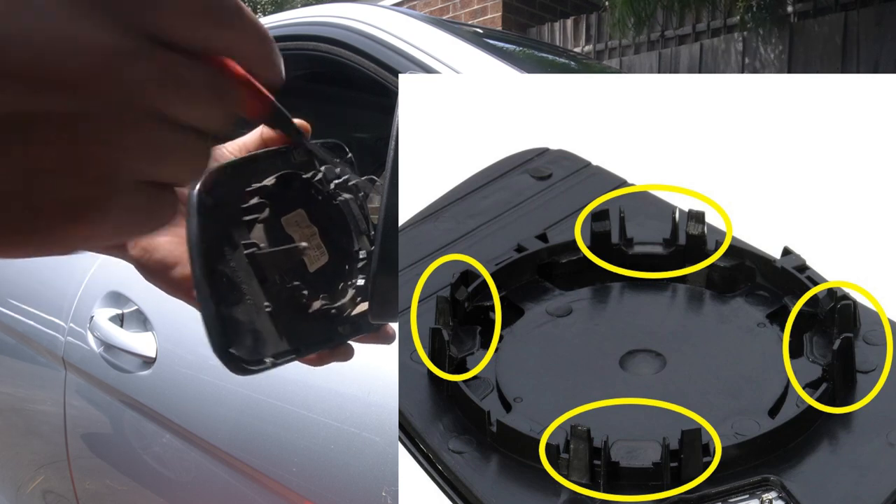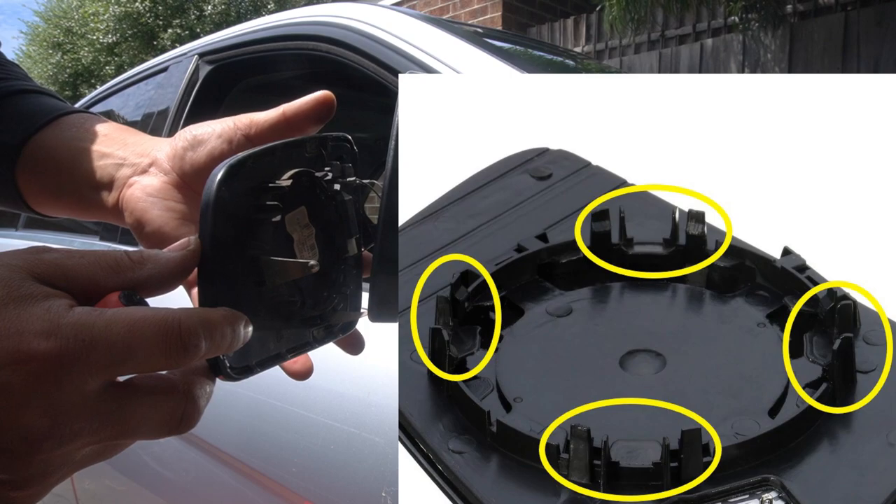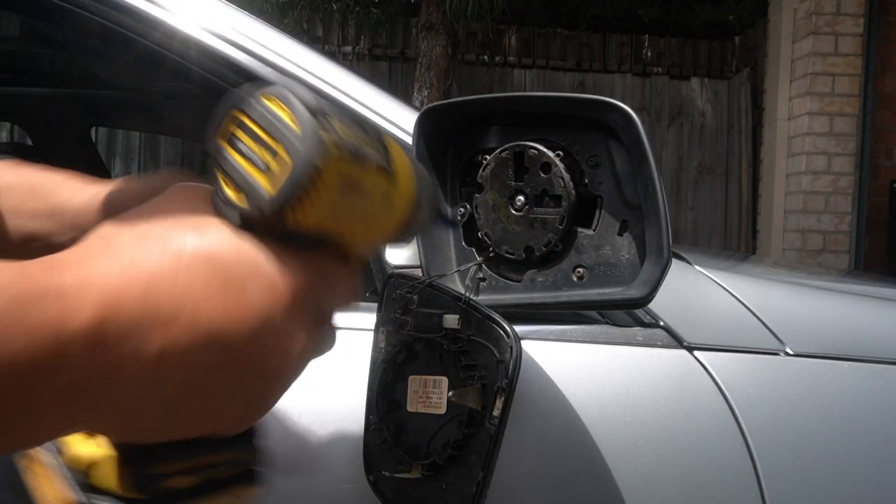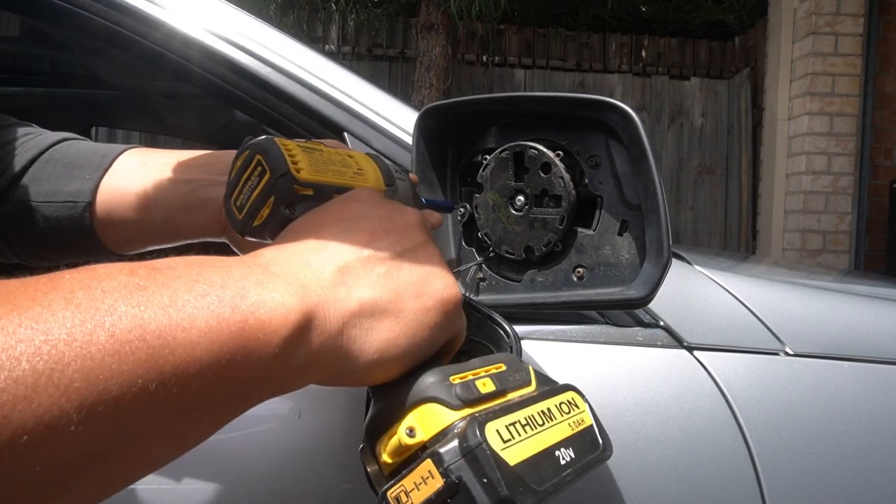There are eight clips all up, but you only have to remove half of them and then the mirror will simply come off. We can just leave this dangling for a second, and next we need to remove three T10 torx screws in order to undo the plastic.